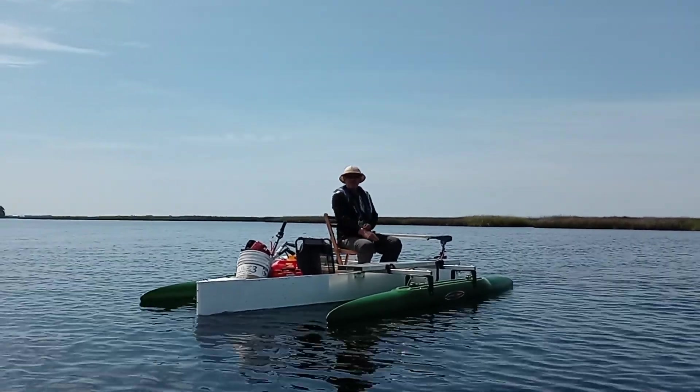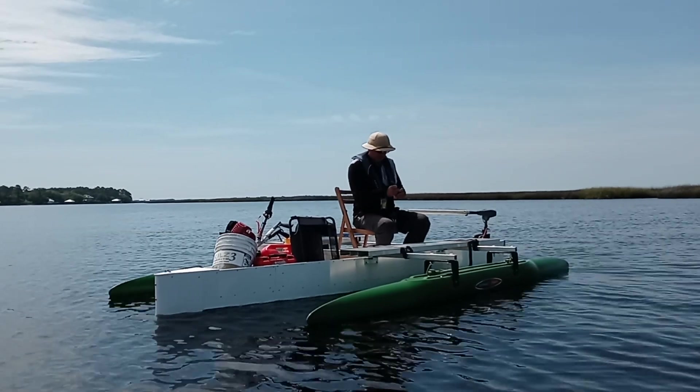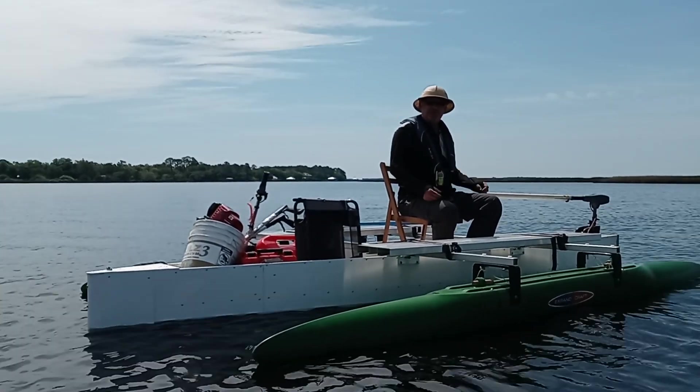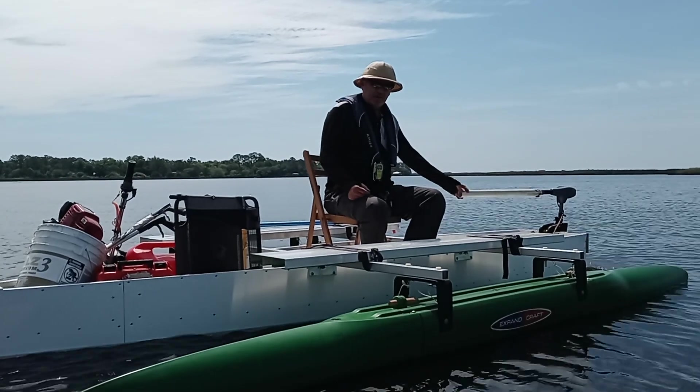Hi, Wesley with Expandicraft once again. I'm here to show off the 12-foot skiff. We just made a video with the gas motor, and the gas motor pushes it, but I don't like gas motors — they're so loud. So I thought I'd show one with the electric here.